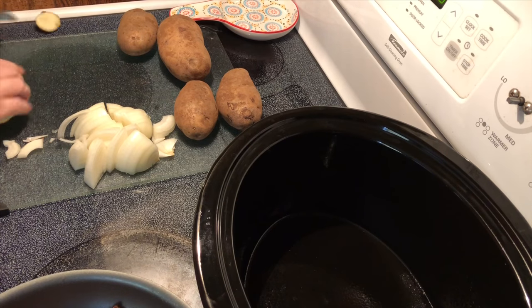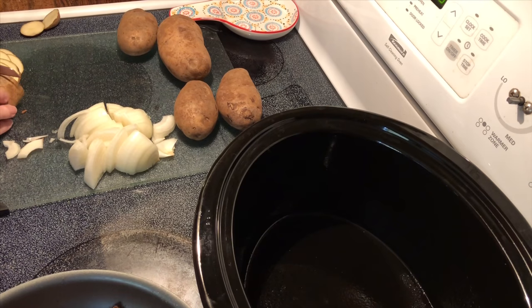I need to get a potato slicer, that would probably be a lot easier, or maybe a food processor. If you don't like the skin you can peel them; I'm just doing it the easy way today because my family doesn't mind the skin.